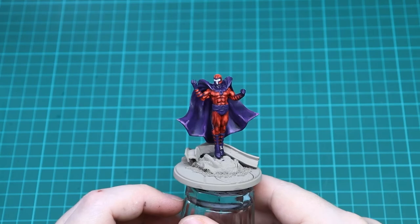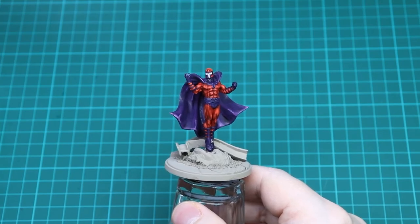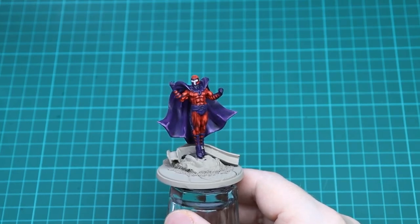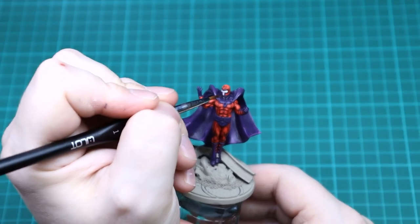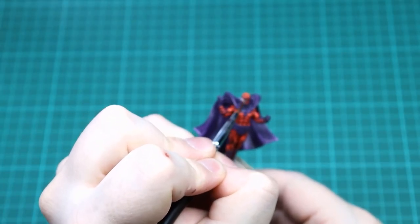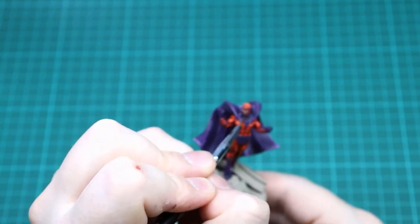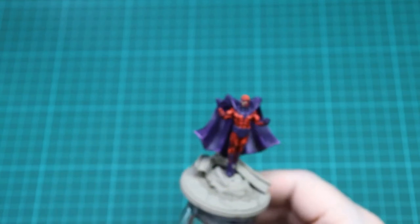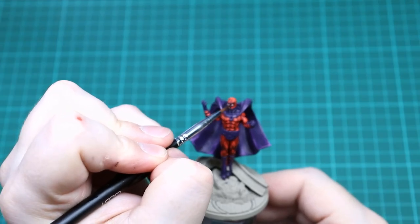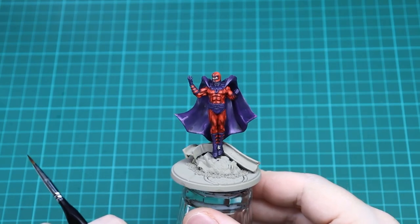Before basing, all that's left is the face. I've added some Wraithbone base paint to prep for the Guilliman Flesh contrast paint, which we're just going to put straight in here and let it float all the way in. That's all that we're going to do - it just adds that extra bit of flesh shade to the area. We don't need to highlight it, and that is Magneto done. Now we're going to get him based up, paint up all of his base, and then we'll be back for the final result.